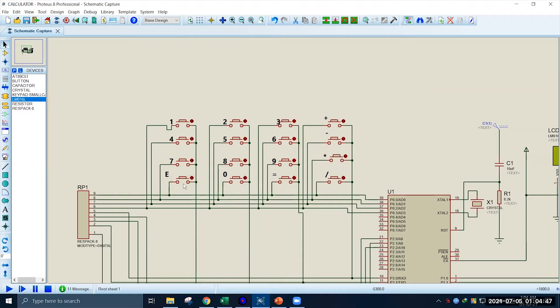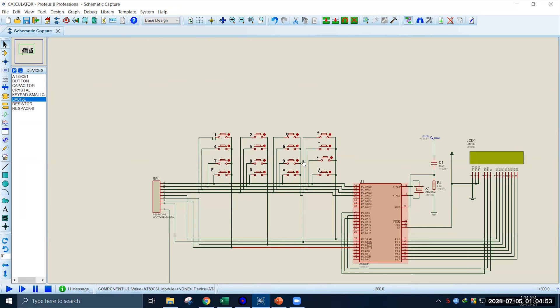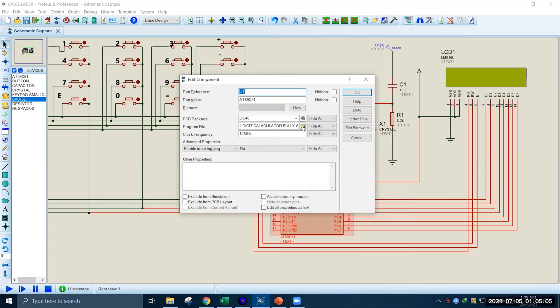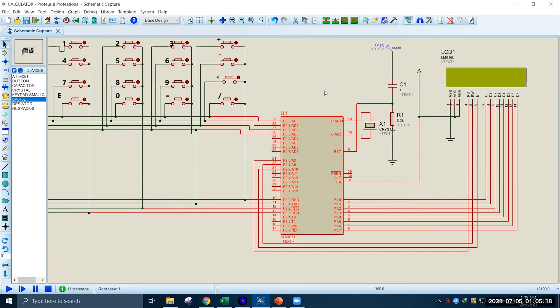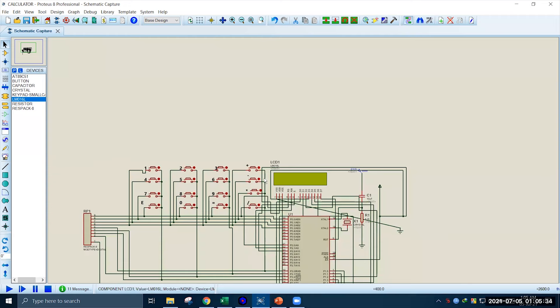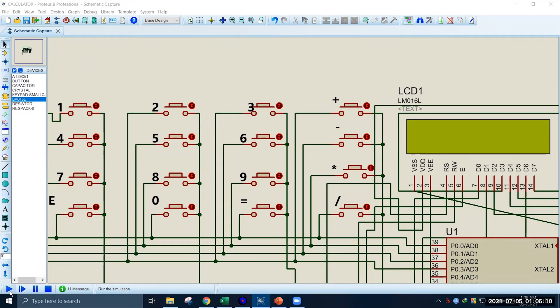Looking at the keypad, we can see digits 0 to 9, plus, minus, multiplication and division signs, and equal. The button E works as clear, so it will clear the LCD display when pressed. To load the code into the microcontroller module, all we have to do is double-click on the module, then in the program file section click the browse button, select the hex file, click open, then press OK. So the code is loaded into the microcontroller. Now let's go to the simulation. We will start the simulation by pressing the triangle button, and we can see the LCD has turned on and a cursor has appeared.